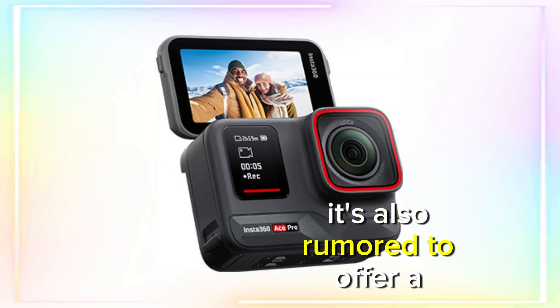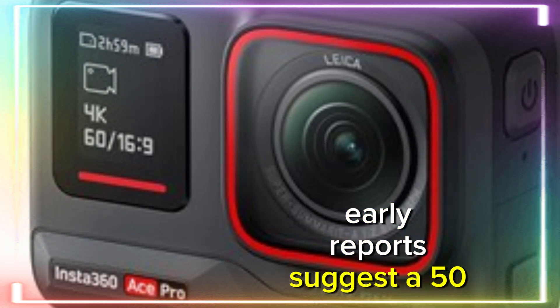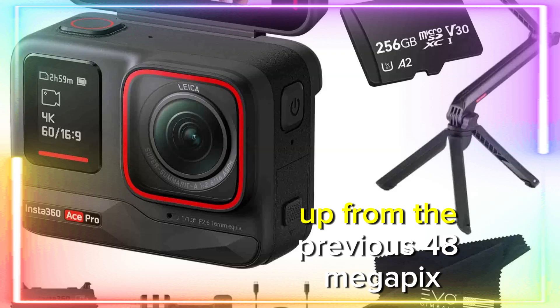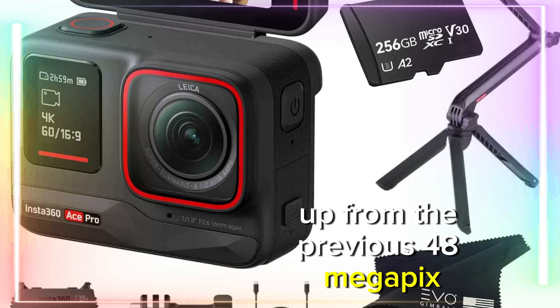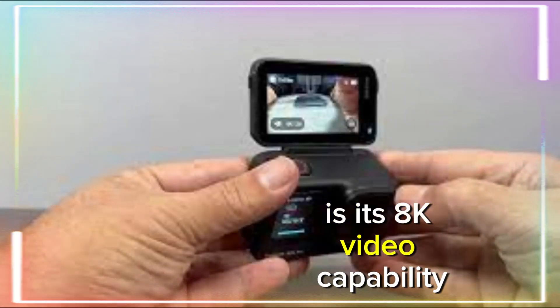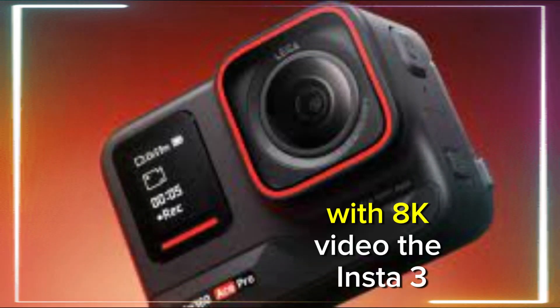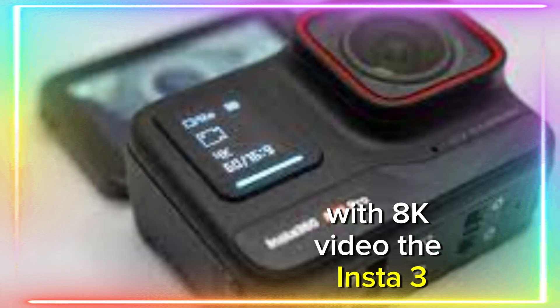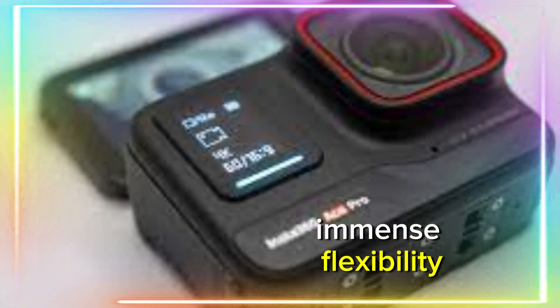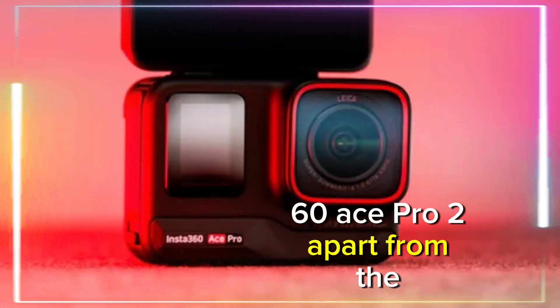The Ace Pro 2 is also rumored to offer a boost in both photo and video resolution. Early reports suggest a 50-megapixel camera sensor, up from the previous 48-megapixel. One of the most exciting rumors surrounding this new camera is its 8K video capability at 30 frames per second. With 8K video, the Insta360 Ace Pro 2 offers creators immense flexibility.